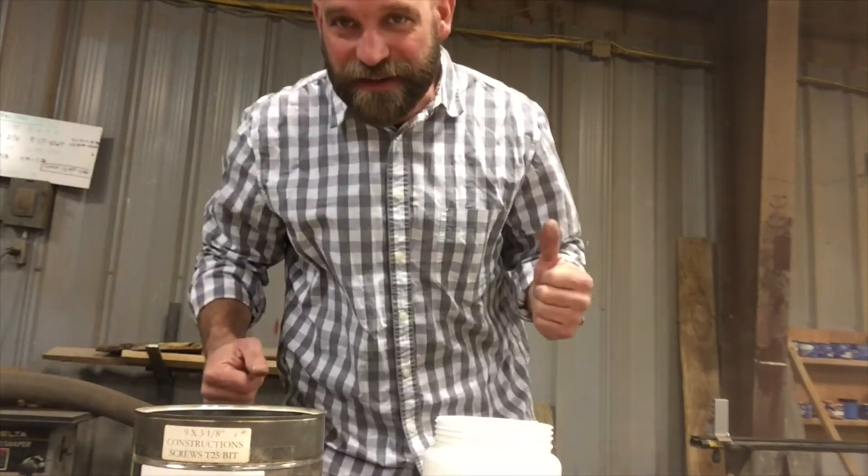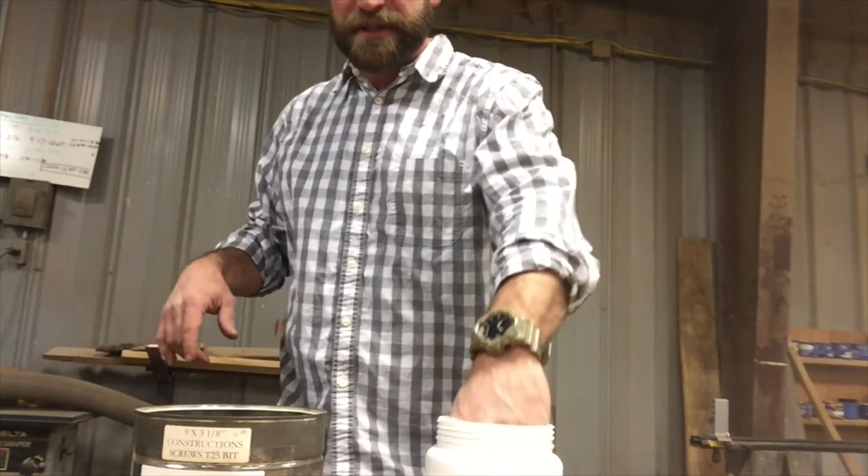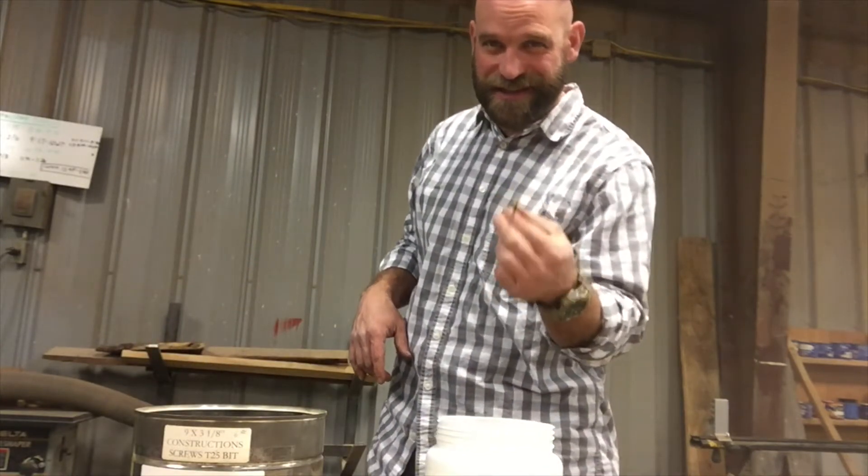Hey folks, thanks for joining me today. We are going to talk about screws and specifically the Torx screw and the different sizes.